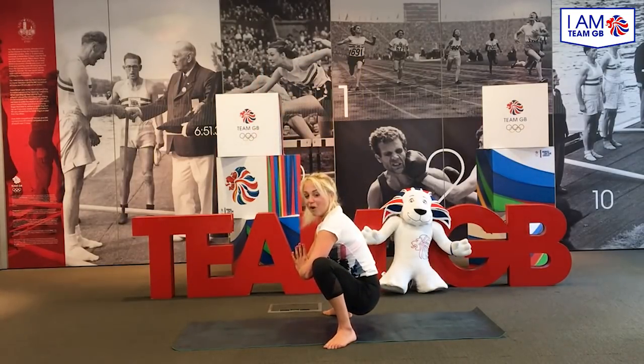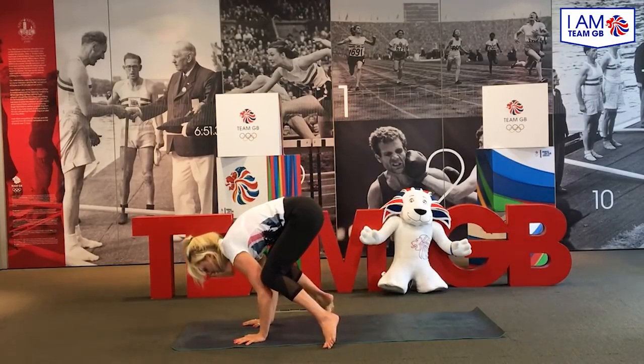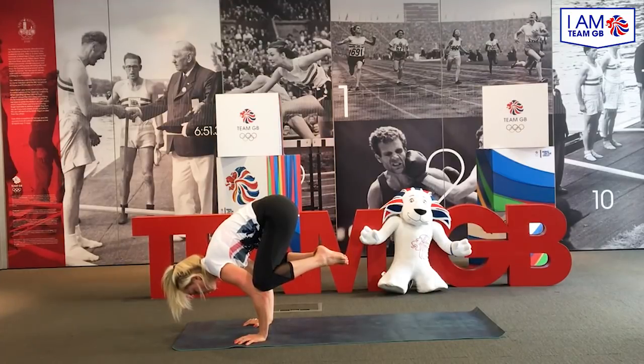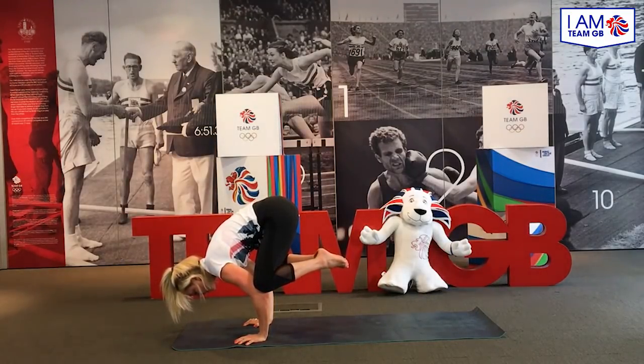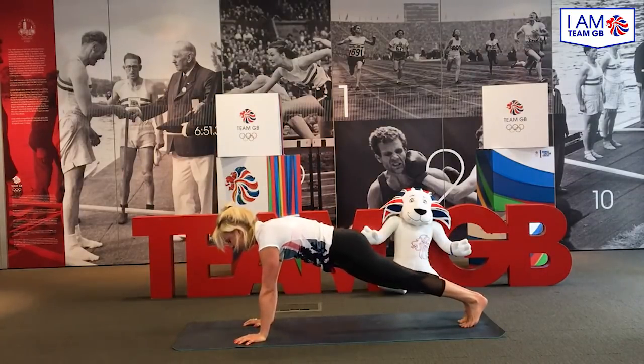And we're going to do it one more time. Are you ready to test your core? Ten seconds, are you ready? Let's do this. One, two, three, four, five, six, seven, eight, keep holding it, nine, ten. Now shoot your legs back out into press up.